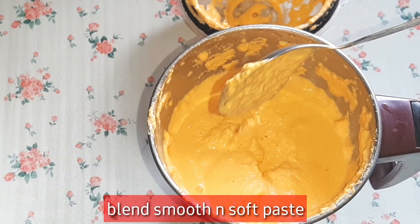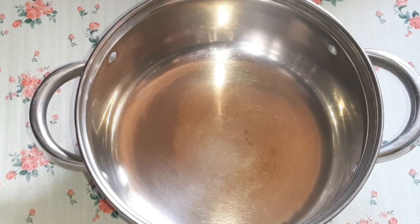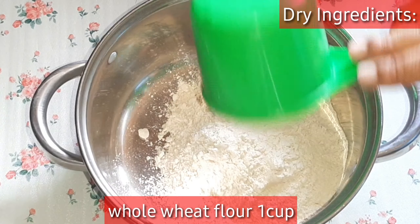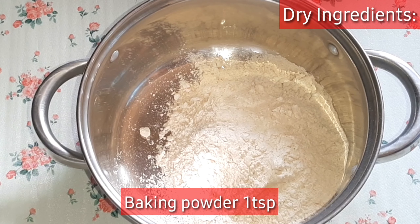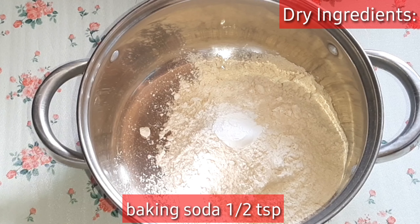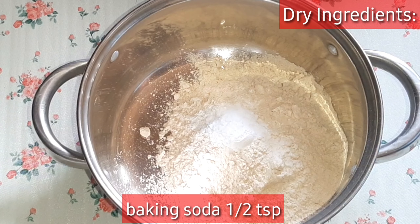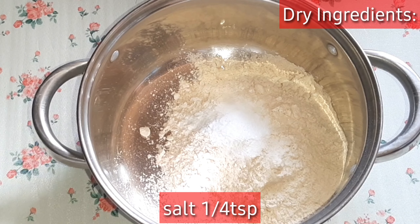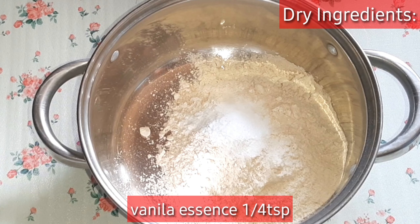Make the cake batter smooth and soft. Then we add some ingredients to it in a mixing bowl. Add a cup of baking soda — 1 teaspoon of baking soda, 1 teaspoon of salt, then 1 teaspoon of vanilla.